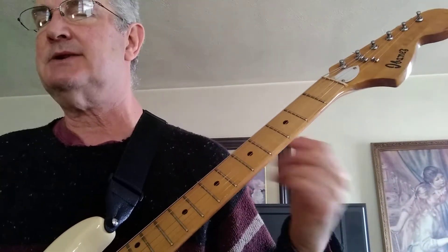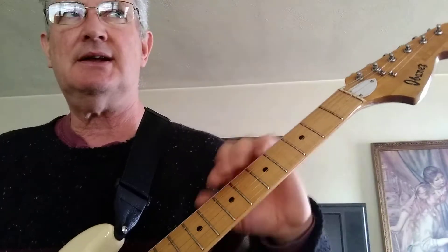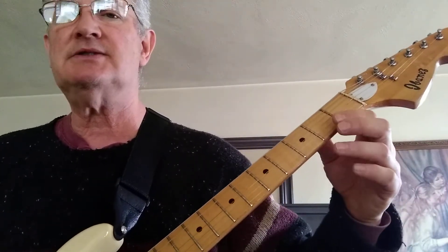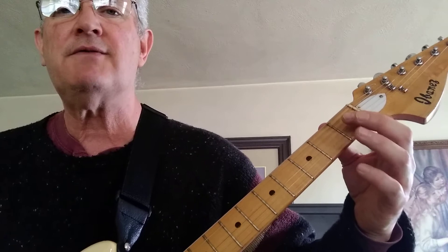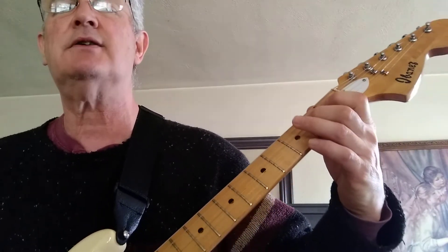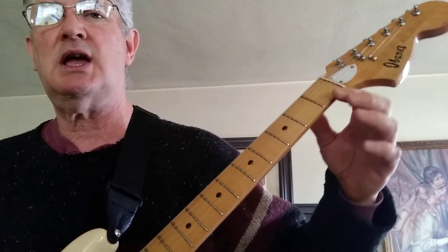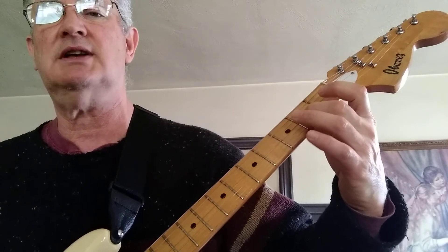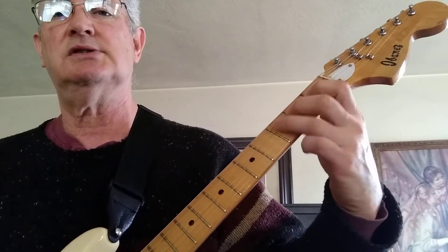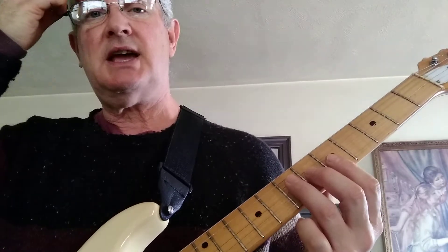There's only one other break in the song, and this has what's called chromaticism in it — just moving by half step. That means notes that are right beside each other. So: open fourth string, first finger first fret fourth string, second finger second fret fourth string, third finger third fret fourth string. Open third string, first finger first fret third string, second finger second fret third string. So in slow motion, it's...